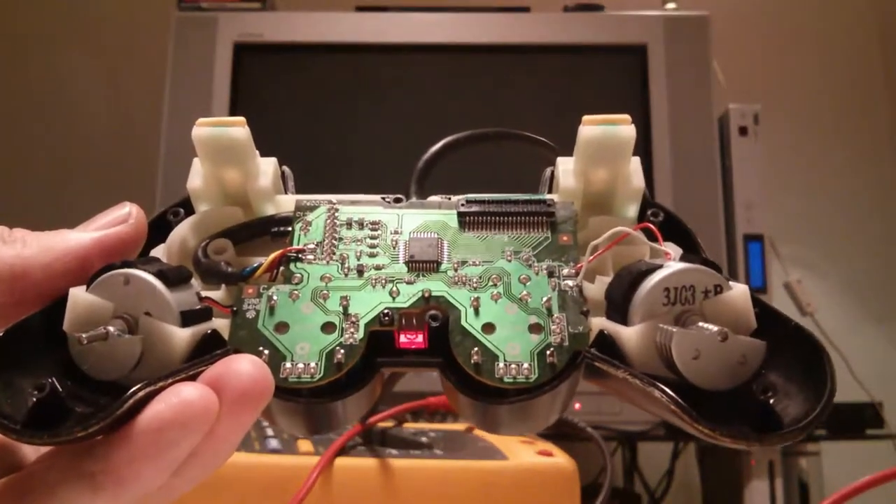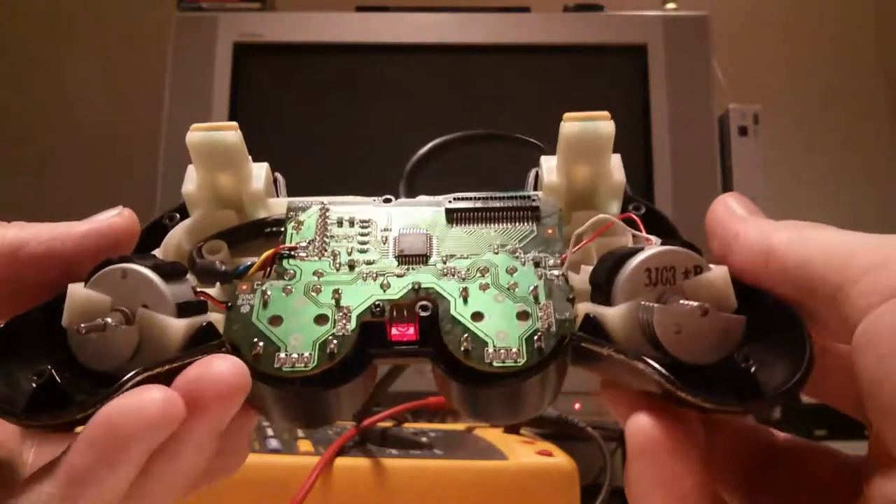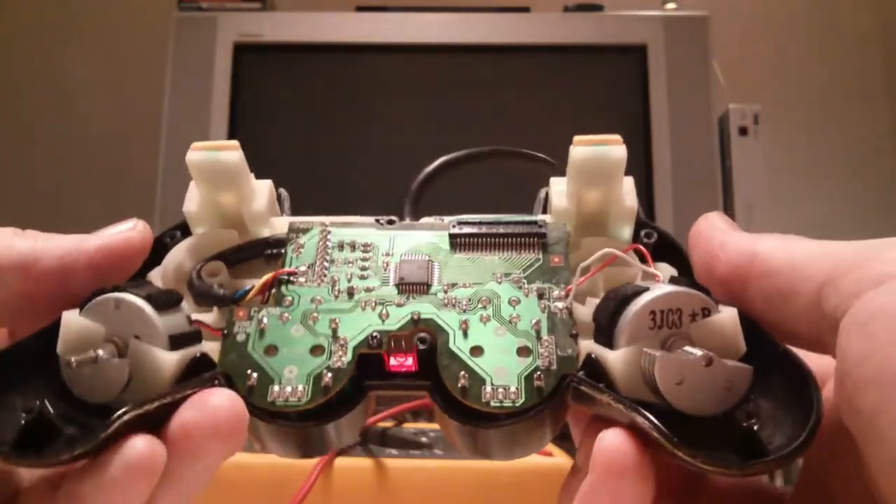The left motor — the one on the left from this perspective, connected to the controller — seems to be controlled in a binary fashion: on or off.